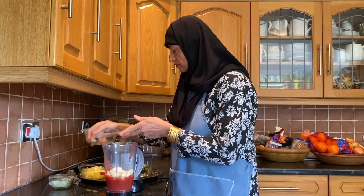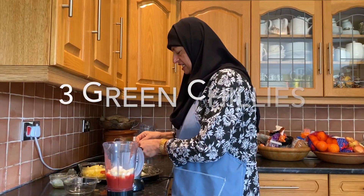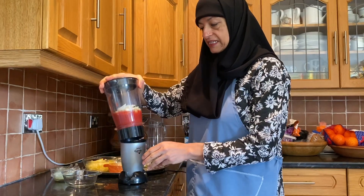Then I'm going to be adding three green chillies — you can add more or less depending on how you like your spice. So I'm going to blend this all together.